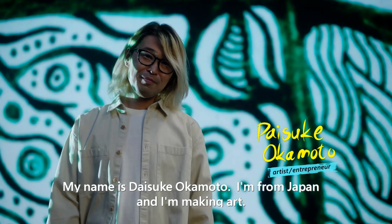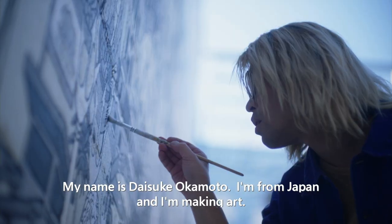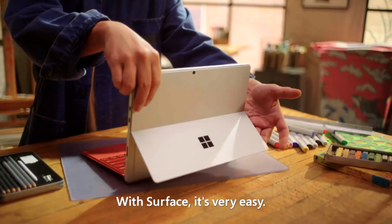My name is Daisuke Okamoto. I'm from Japan and I'm making art. With Surface, it's very easy.